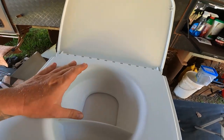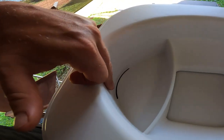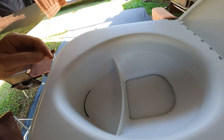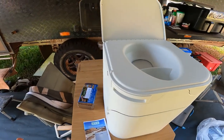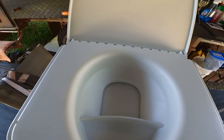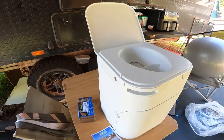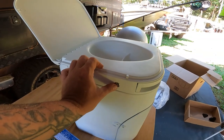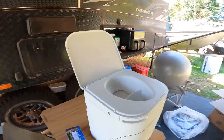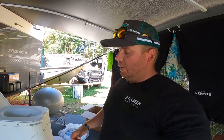Opening it up, you can see the solids area and the urine section at the front with a little slit. There's also a slit in the solid section where urine will go if you miss. To open the solid section, there's a nice little handle — pull it out and it opens up with a very easy action, which is good because we've got kids on the way.